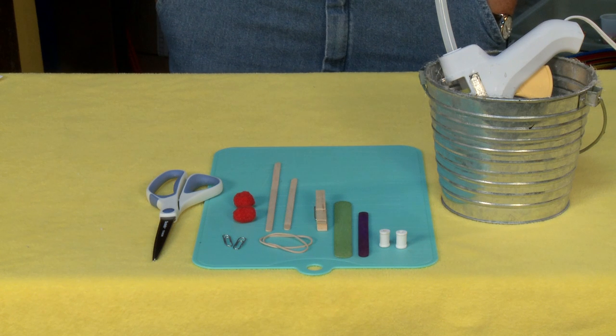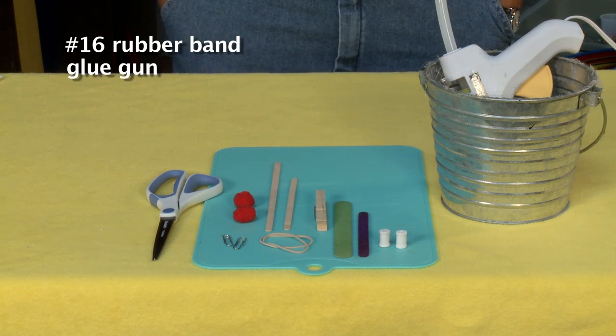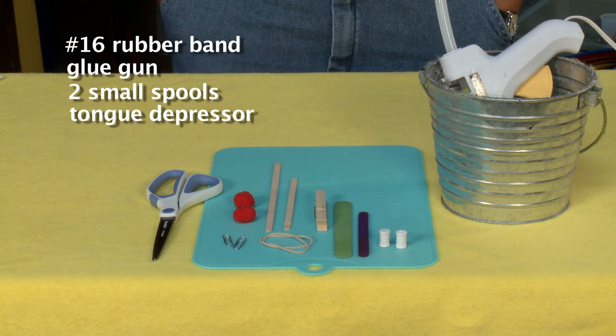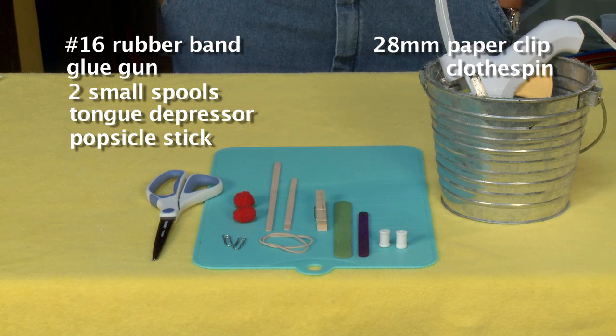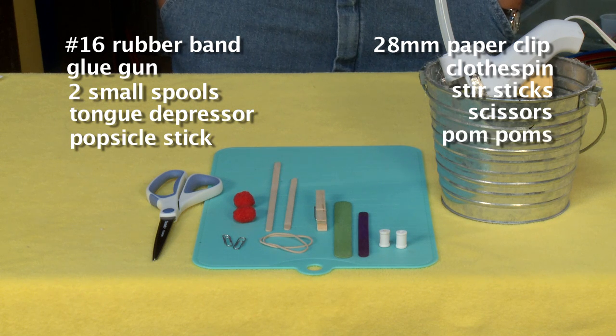For this project you're going to need a number 16 rubber band, glue gun, two small spools, one tongue depressor, one popsicle stick, one 28 millimeter paperclip, one clothespin, stir sticks, scissors, and pom-poms.